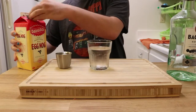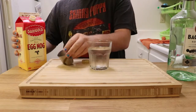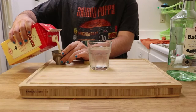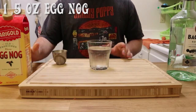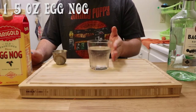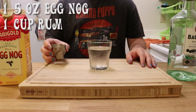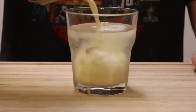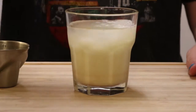You're going to take your eggnog. I'm going to shake first. Then we're going to take an ounce and a half of eggnog. At the same time, I've already pre-measured the rum, so we're going to add the eggnog to the rum and mix it.